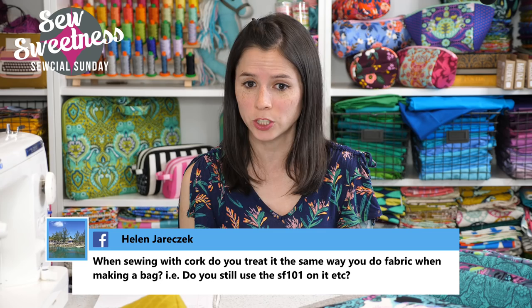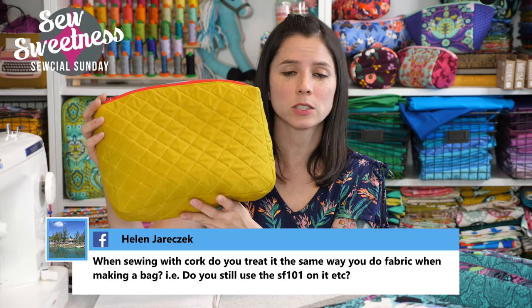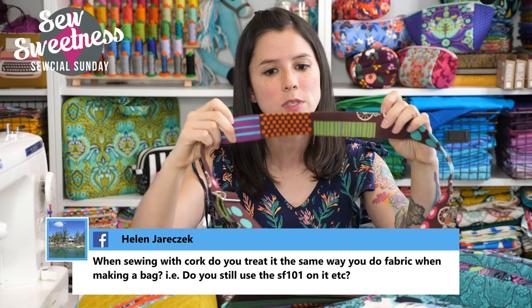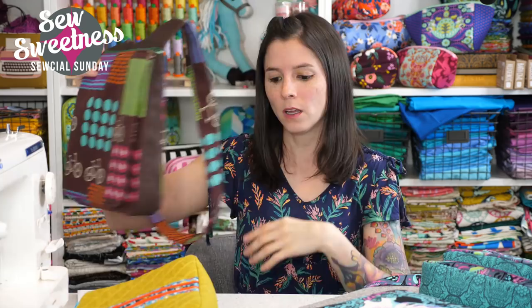Helen asks: when sewing with cork, do you treat it the same way as fabric — for example, do you use SF-101 on it? When making a full bag project, I would use the cork with the foam interfacing called for in the pattern. If I'm using cork fabric on accents or straps, I use the cork by itself with no interfacing. For this particular bag I did use Pellon Shape Flex on the top panel since that's a major stress area holding all the bag's weight. Otherwise, for straps or accents, no interfacing is needed.